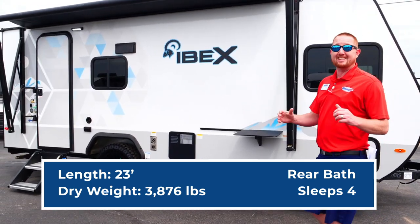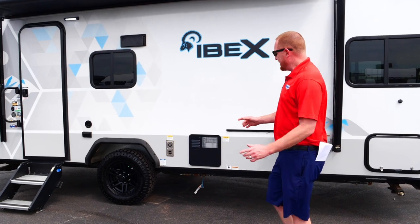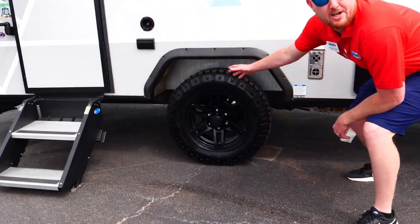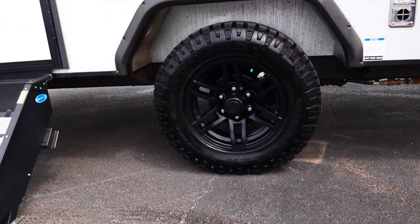What's cool about this trailer is it's got the off-road package. That means bigger tires and a steel wheel well underneath in case of blowouts — that's going to protect the camper.